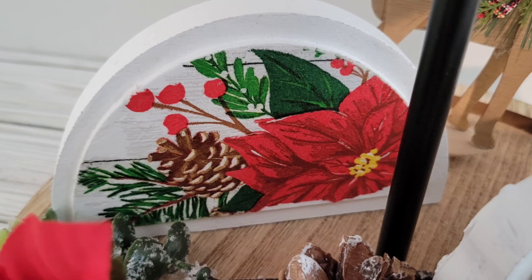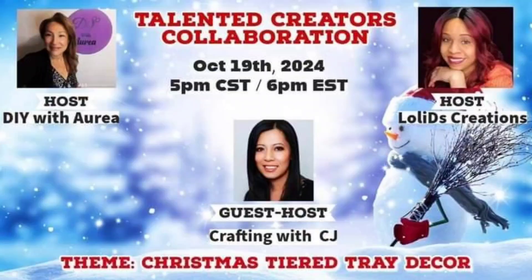That is it for this one — another 30 cent DIY!